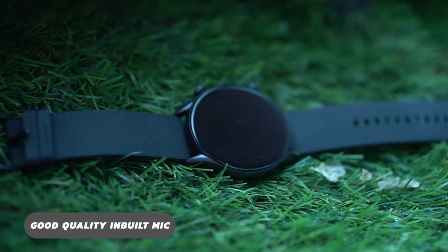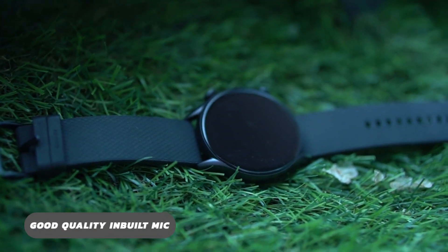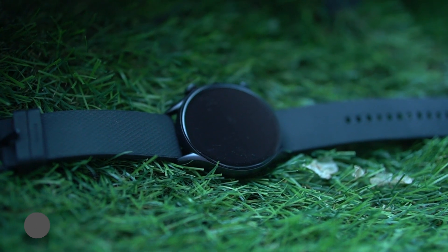The GTR3 Pro comes with a good quality inbuilt mic, so you can use the offline voice assistant for basic control commands or via Amazon Alexa. But it doesn't have a speaker, so don't be surprised when Alexa doesn't reply out loud. The results will instead show in text or images on the watch display.